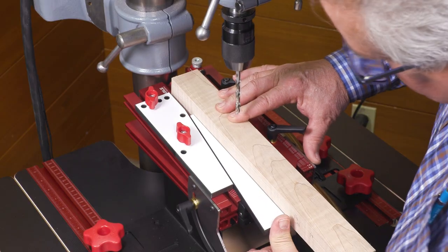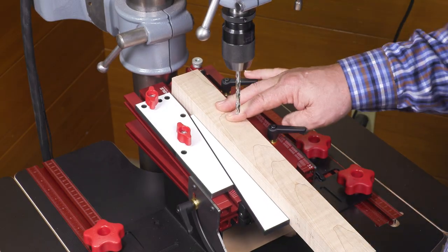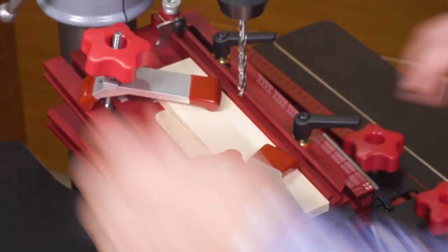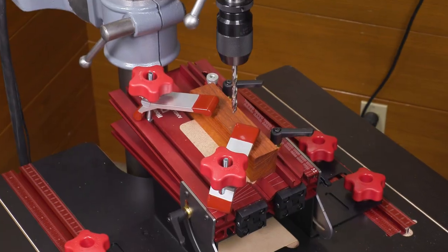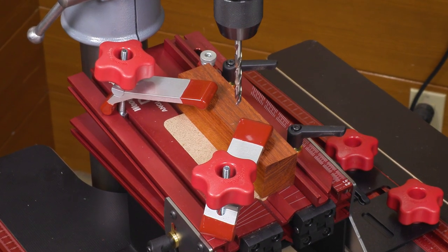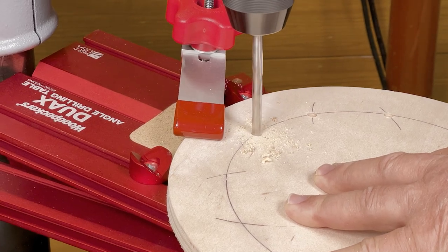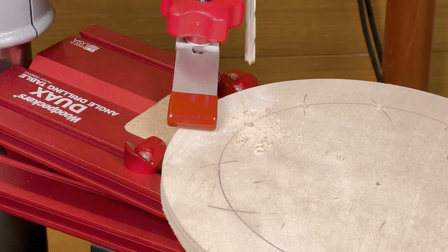The wedge clamp holds your stock securely against the fence. The pivot clamps adjust for stock of varying thickness and keep the work secure to the table. The button stops make it possible to drill equidistant from the edge of a circular object.